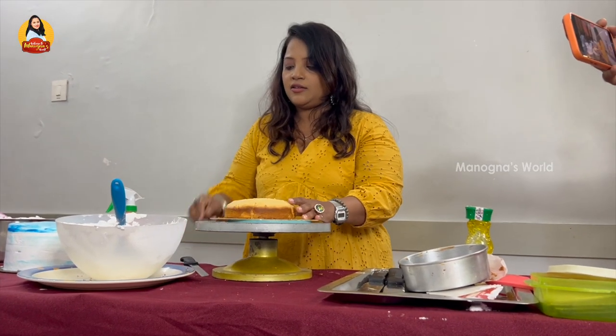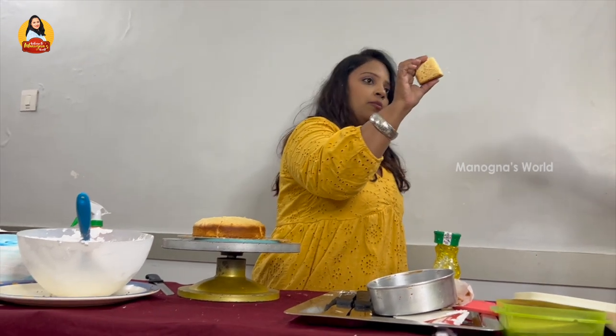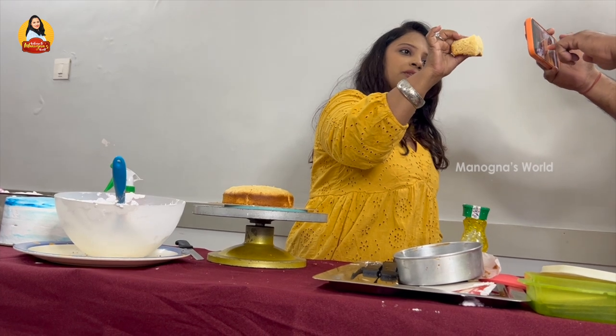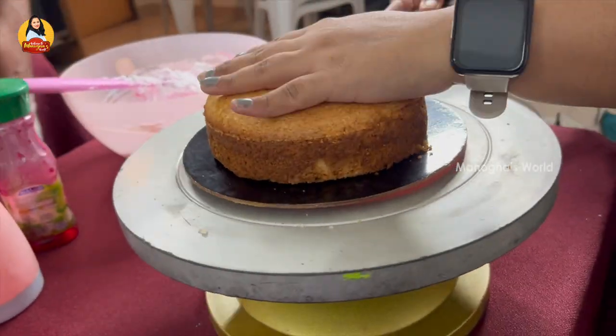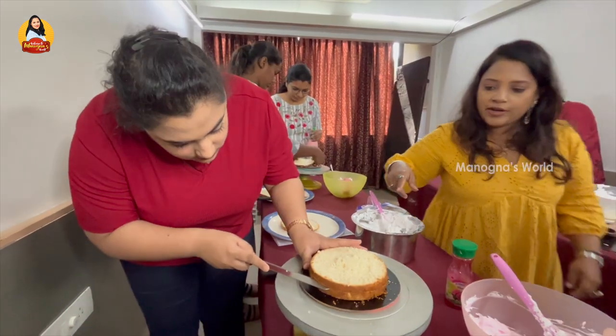So you can see here, this is my sponge cake. You can see the proper texture and the softness of it — it looks really lovely and nice.